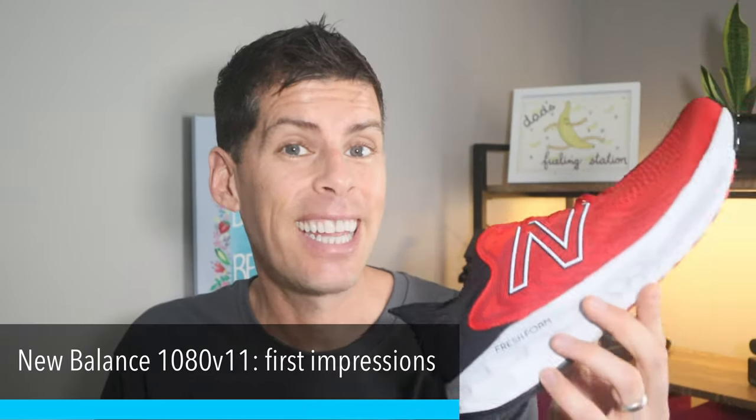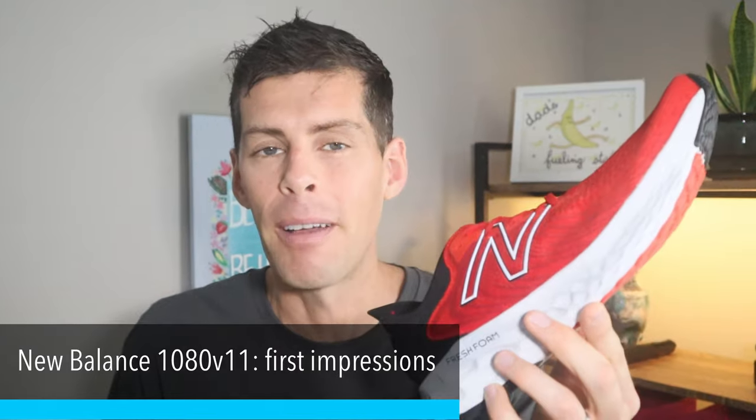Today we're going for the first run in the New Balance 1080 version 11. This is just my first run and I will be giving you my first impressions of this shoe. My full review will come after I've run at least 100 miles. If you like running and getting new running shoes, why not give this video a thumbs up right now — it just gives me a little feedback that you like the content. Let's go for that first run.